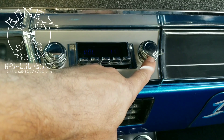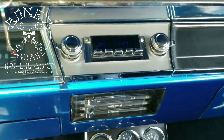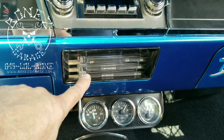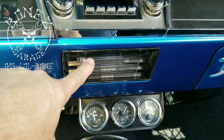The radio is correct now — this is the volume, this is the stations. They had them backwards, so we fixed that. We fixed all the lights in here and fixed all the heater cables, so now you can go from heat to defrost, hot to cold, and you have all three speeds on the fan.